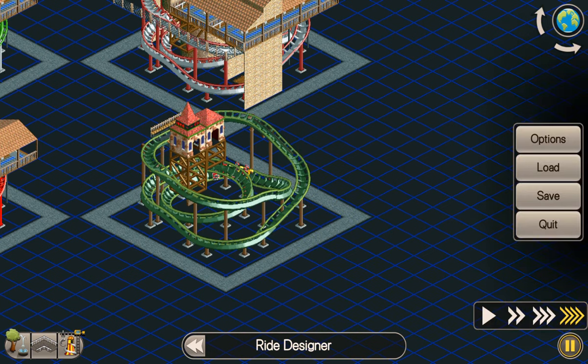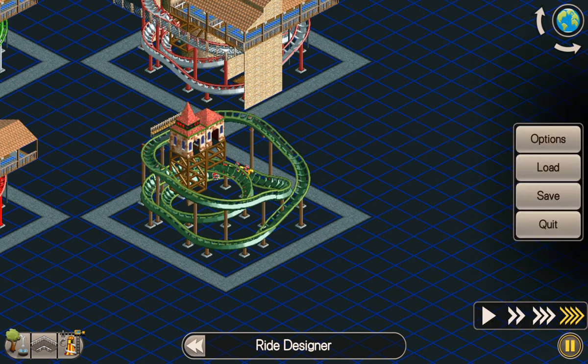5.49 excitement. Obviously with the scenery and things like that you get a bit of a bonus, and plus if you retest it when you've got guests on the car it'll be slightly heavier, go slightly faster, and should give you some better stats as well. I'll show you what I've got in the actual game.